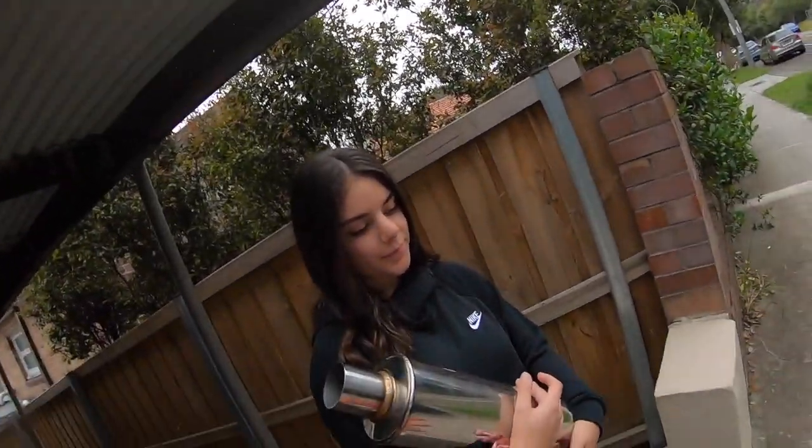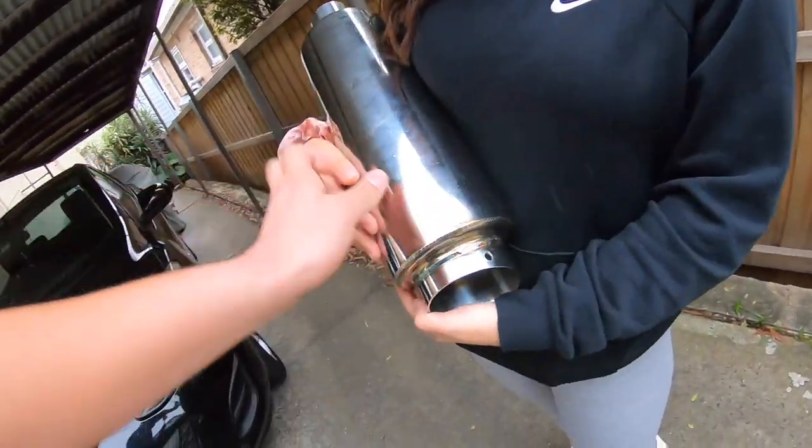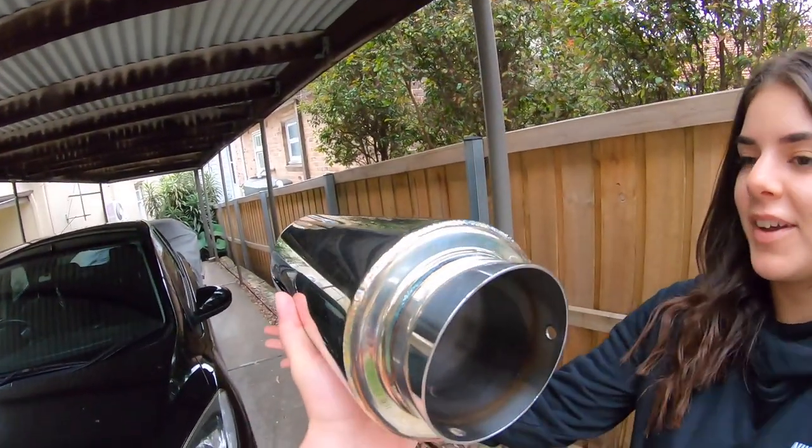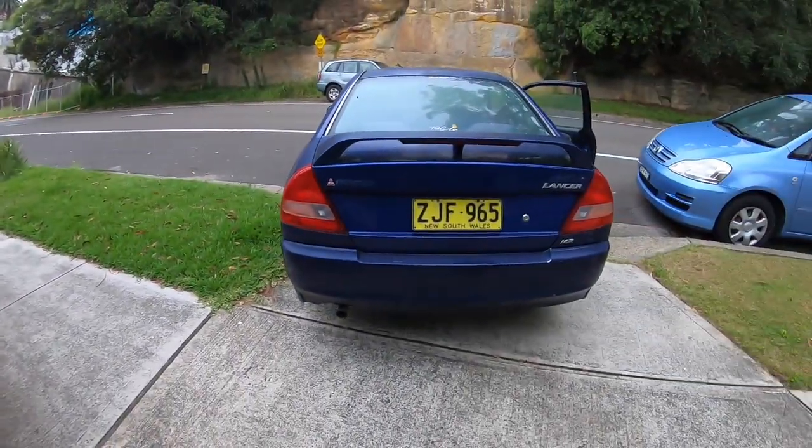That's why we got this bad boy over here. I actually found this exhaust on Facebook Marketplace for $50 — literally $50. I'm going to track that on and see how it sounds. On top of that, I'm also going to be doing a resonator delete as well. I'll give it a few quick revs so we can do a sound comparison before the exhaust goes on.